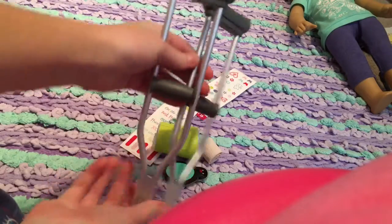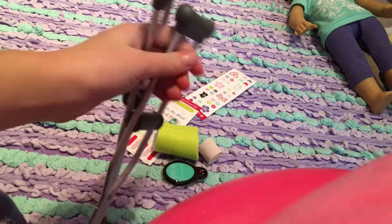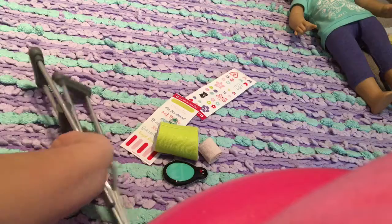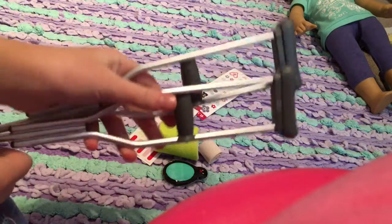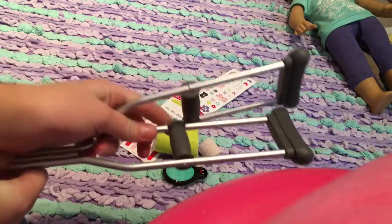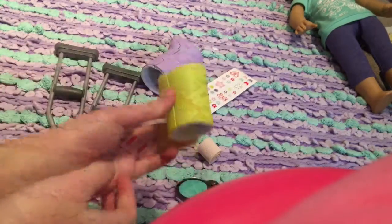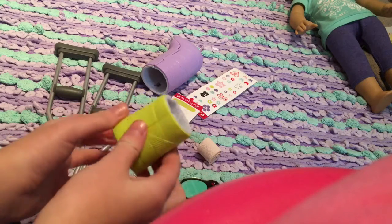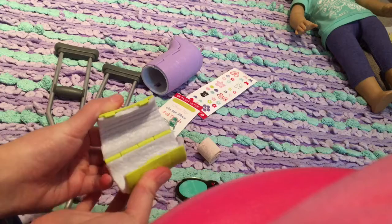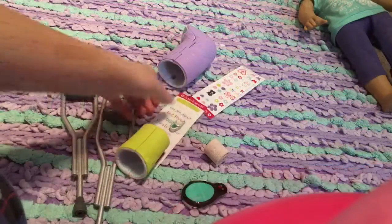Next thing we have are the crutches — they are so realistic, they look like real crutches. I'll show everything on the doll at the end. They're plain and simple, silver and a dark gray color. We also have this lime green cast, which is for the arm. Once again it's super realistic — it clips open and it's fuzzy and white on the inside.